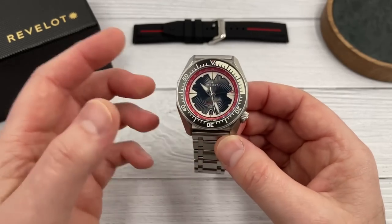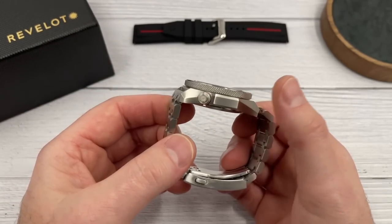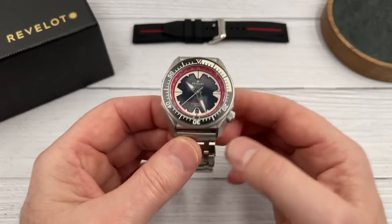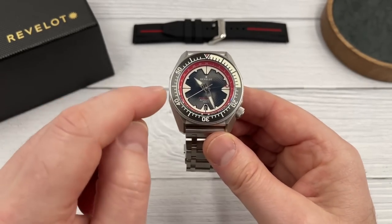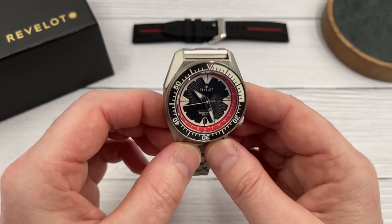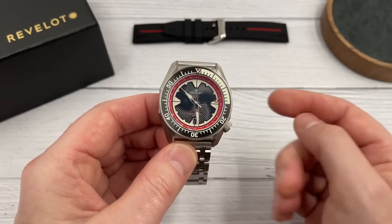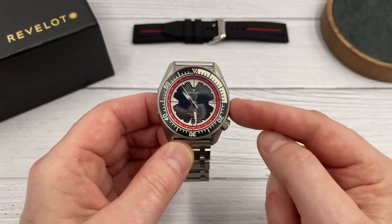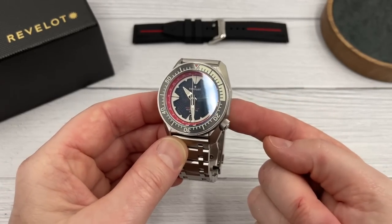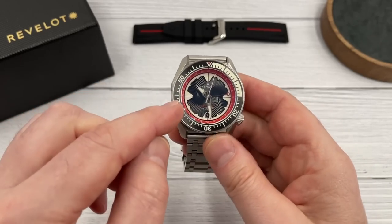Let me run through some of the specifications. Stainless steel throughout: case, bezel, crown, case back, bracelet, and clasp. Sapphire crystal, ceramic bezel insert — so decent materials throughout. It is a GMT diver, half GMT watch and half dive watch, with 200 meters of water resistance. Therefore: screw-down case back, screw-down crown, diver's bezel. The GMT markers are on the chapter ring.